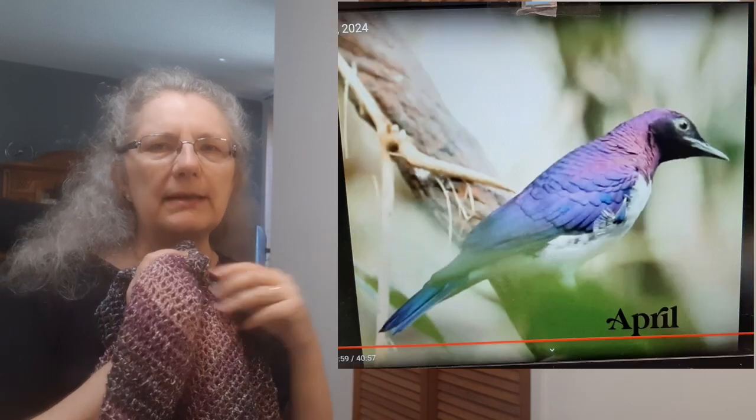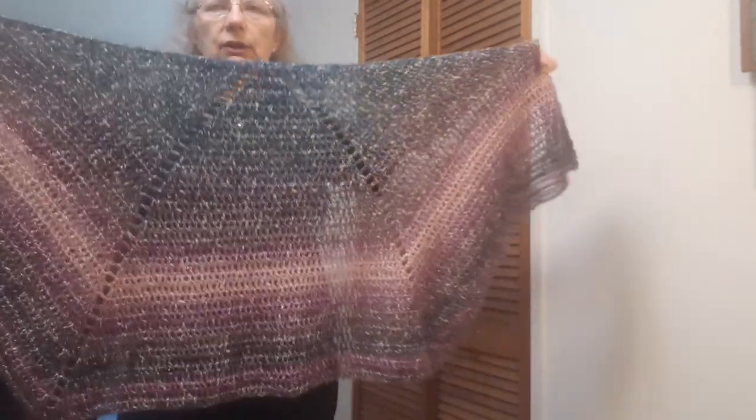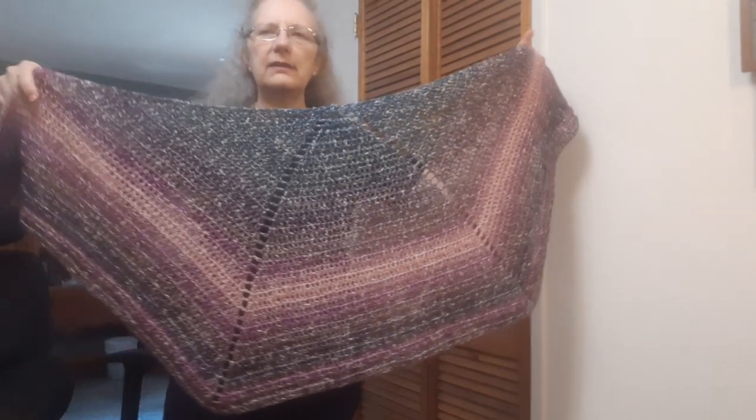Those ones I worked on very quickly once I started feeling better mid-week. This one that I'm wearing is my bird of the month make-along. Judy's Creations in Crochet had a very pretty bird this month — I'll put a picture up so you can see it. I had started this earlier and just completed it at the end of this week.